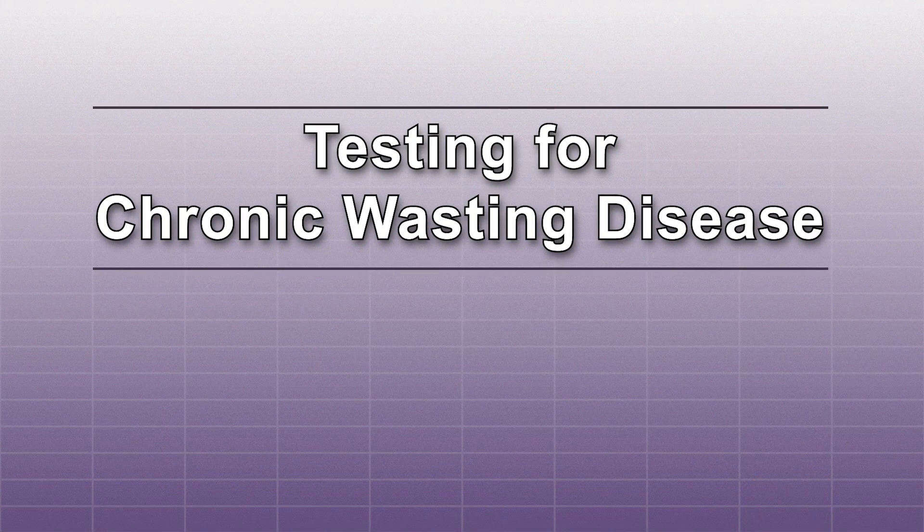I'm Levi Jaster and I am the Big Game Program Coordinator for the Kansas Department of Wildlife, Parks and Tourism. I recommend that everybody test their deer, and I'm here to show you an easy way to collect the material you need for testing.